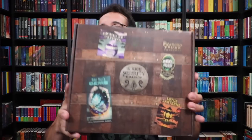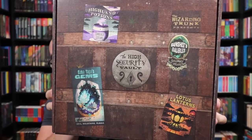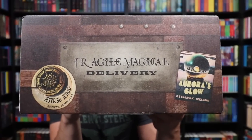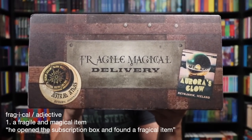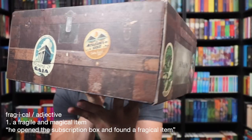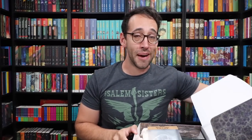Let's first look at the box because the box is always beautiful. On the trunk, it looks like there are a bunch of stamps of different locations, which is very fun — magical travel. The side says 'Fragile' or 'Fragical Magical Delivery.' Beautifully designed. Let us journey through the magical world.